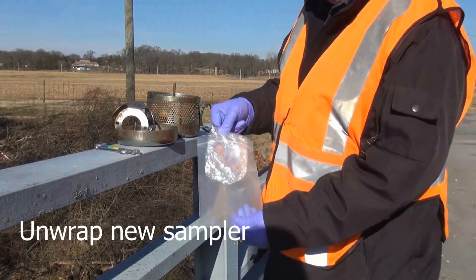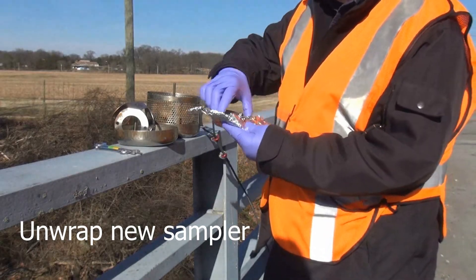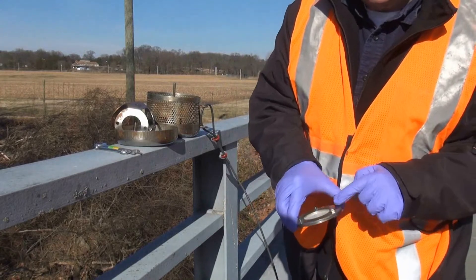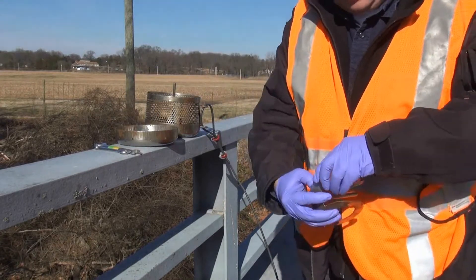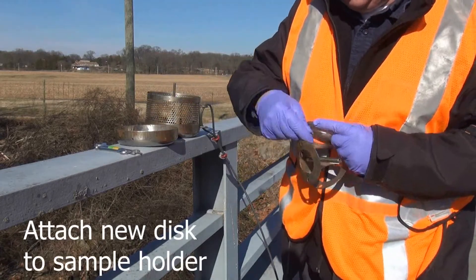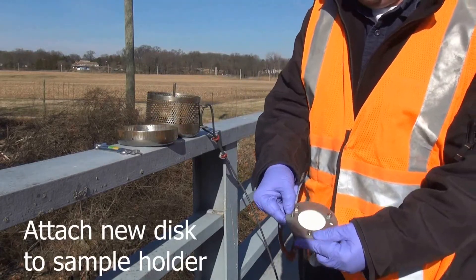Now reverse the steps to deploy a new sampler. Unwrap the new disc, remembering to only hold the metal rings. Attach the disc to the sample holder with the hex nuts and bolts.